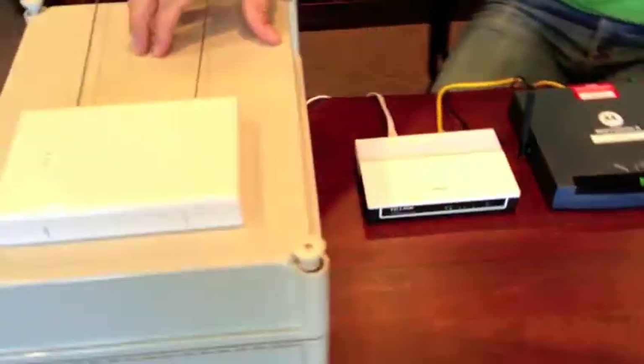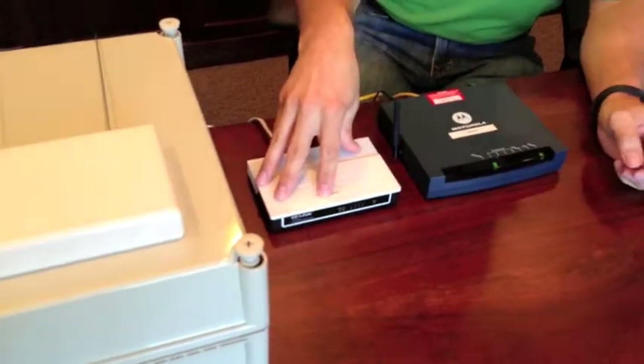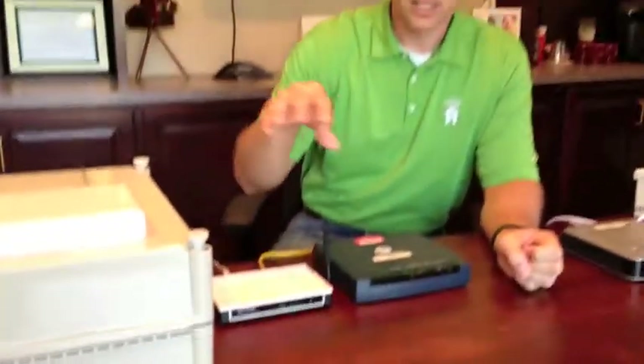So you have the Simply Home base unit, and you have a router that is provided by Simply Home, which could look like this. It could also be black, so there are a couple of different versions, but it's the unit that's actually directly connected to your Simply Home base unit. And then finally you have the modem, and this is provided by your internet service provider. The way to identify this box is that it will be directly connected to either a phone jack or a cable jack in your wall.